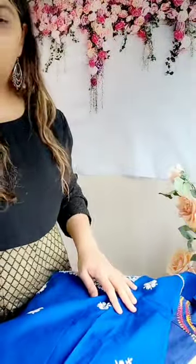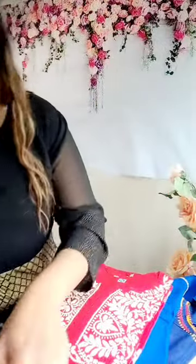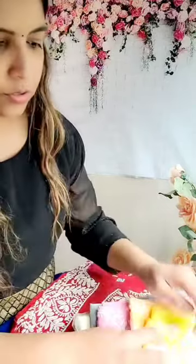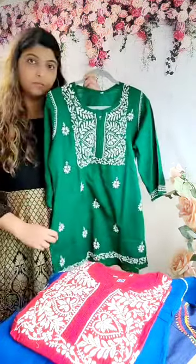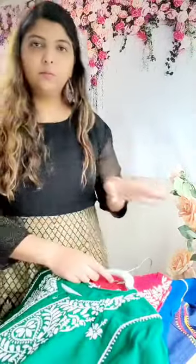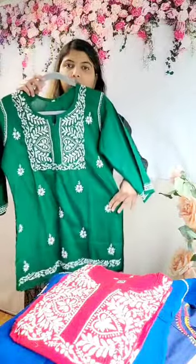Most of them have designs on the back as well. I have different colors depending on the size — royal blue, red, and I may have a couple of other colors too. I also have green. So I have pretty much different colors in this one.